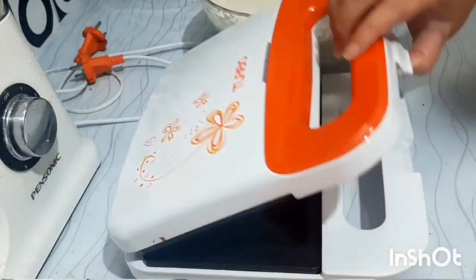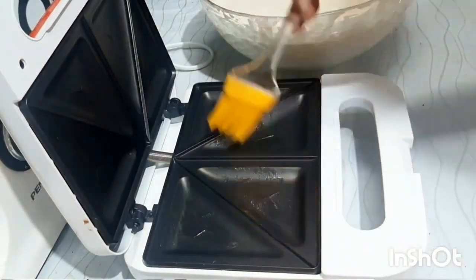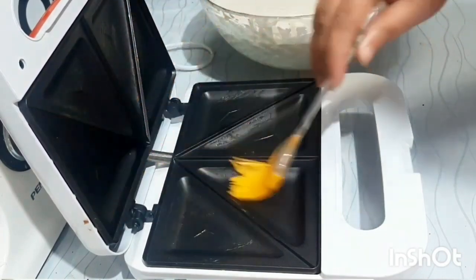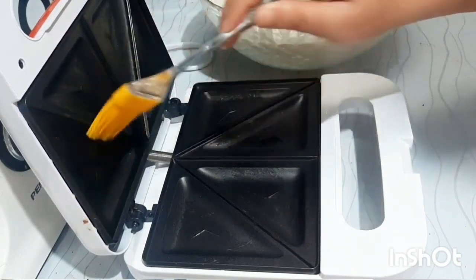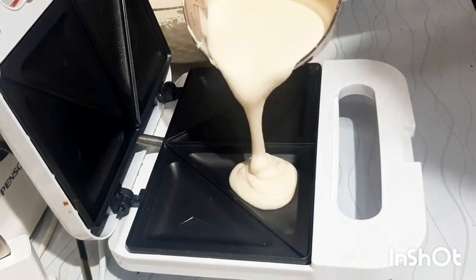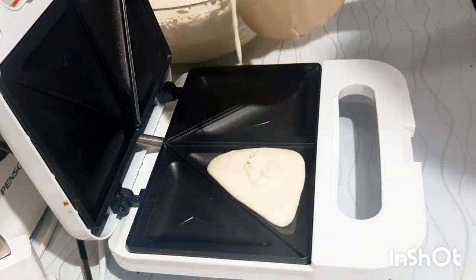Aku sudah panaskan cetakannya sebelumnya, kemudian kita olesi dengan margarin. Untuk pengolesan hanya dilakukan untuk pertama saja, untuk seterusnya tidak perlu dioles. Kita masukkan adonannya sampai cetakannya penuh seperti ini.